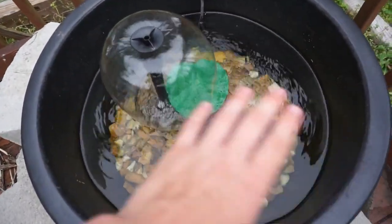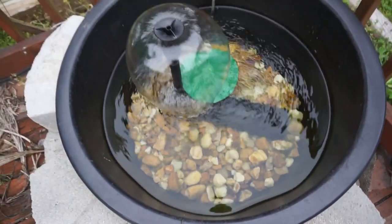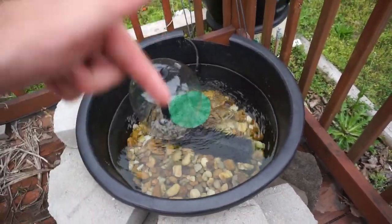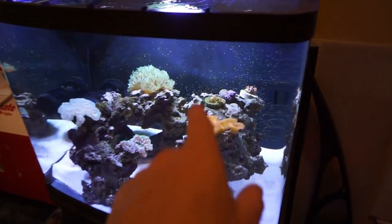Here's the guppy pond — water is crystal clear, we're starting to get some algae on the bottom part of the rocks, and this thing is getting ready for fish. Pretty soon I'm going to be ordering the guppies for it. I still haven't made up my mind on what kind, so let me know down below what kind of guppies you'd want me to get.